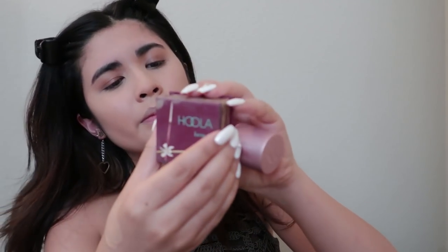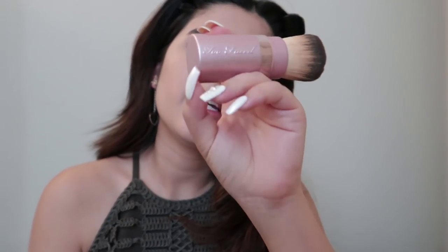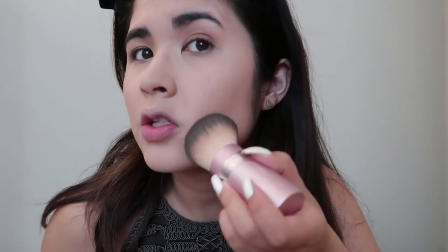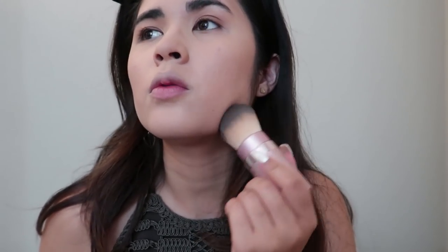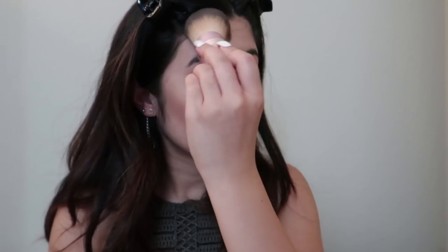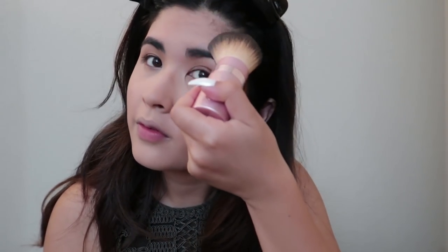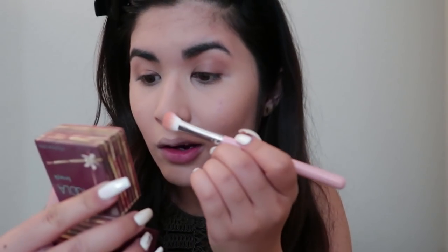After my powder, we're going to go in with bronzer using the Too Faced kabuki brush. I'm just going to get both of my cheekbones underneath as well as my forehead and alongside my hairline. With the smaller brush — I got this one on Amazon; I usually use my Morphe brushes but I don't have any right now — I do my contour. They're just as good.